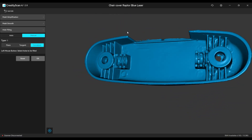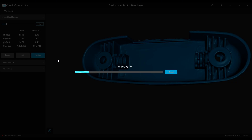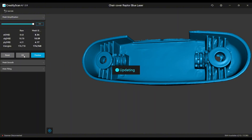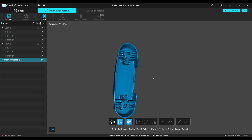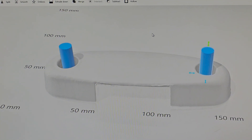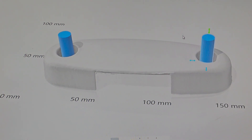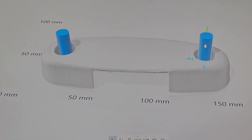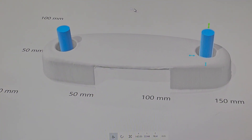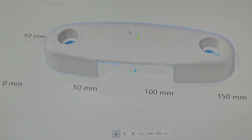Now it's ready, so we can simplify the mesh — I usually do it at around 15% — and now we can export the file. For cleaning the holes, I just use 3D Builder from Windows. I made two cylinders at 9mm diameter, centered them in the middle of the holes, and just clicked subtract for each one — and you have the perfect holes.